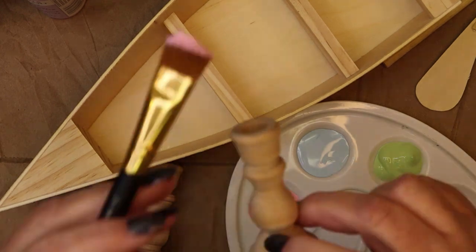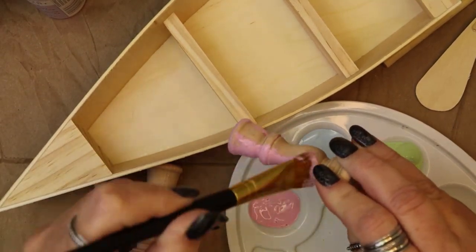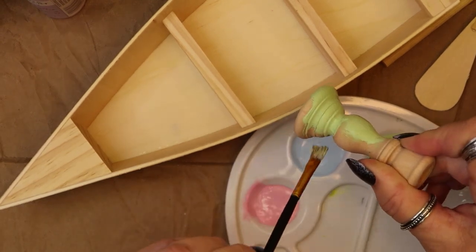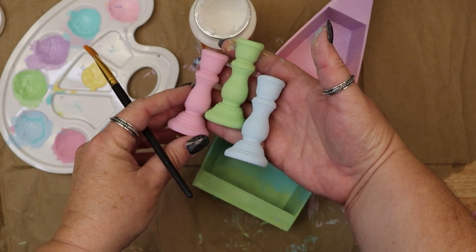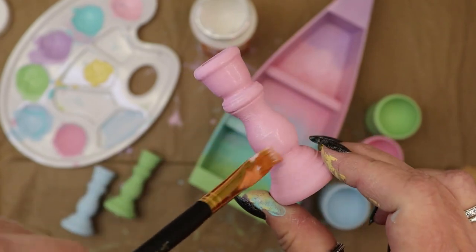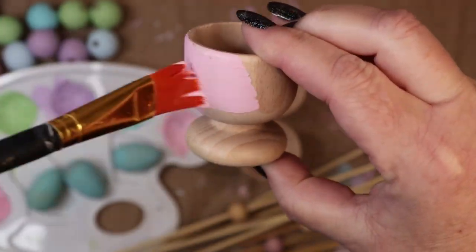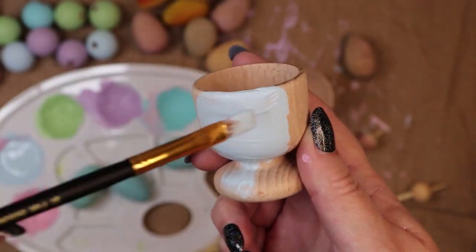The next project is painted candle holders and egg holders. I wanted some miniature candle holders that would fit the small chime candles that I like to use, and I thought that these little unfinished wooden ones would be perfect. I simply painted them with my pastel paints and then added a coat of gloss Mod Podge. I did the same process with these wooden egg holders. I wanted to make matching holders for candles made out of emptied and cleaned out eggshells, so I painted them to match the candle holders and added a gloss coat of Mod Podge.